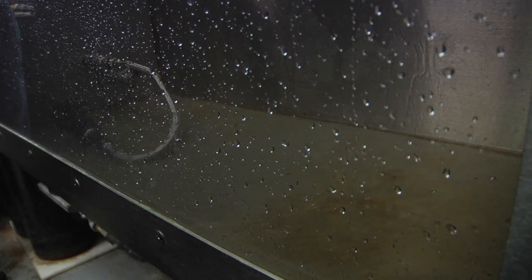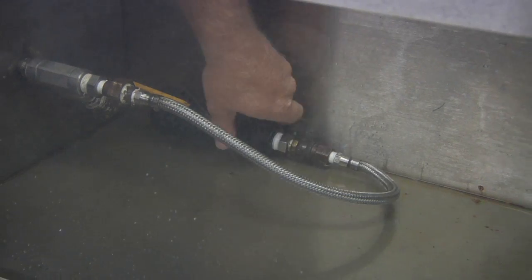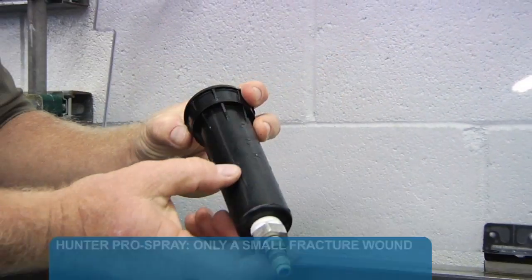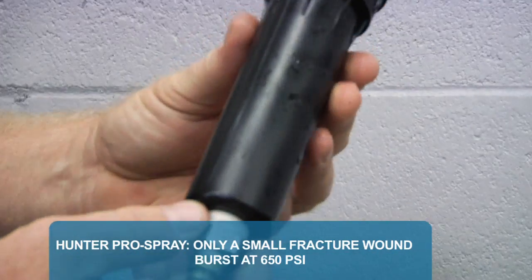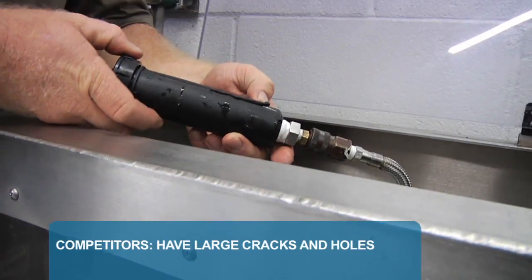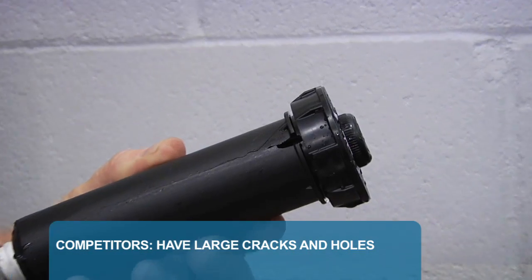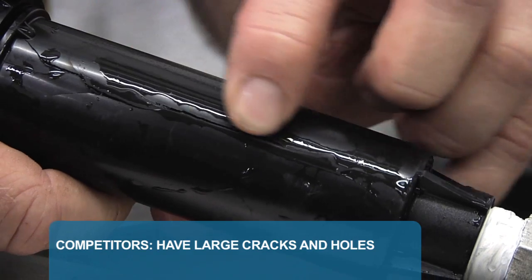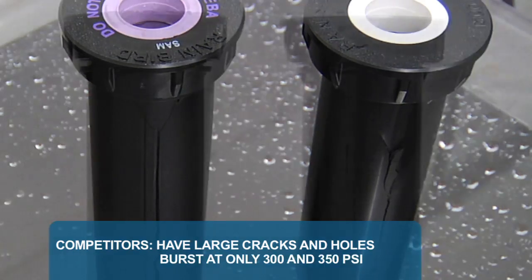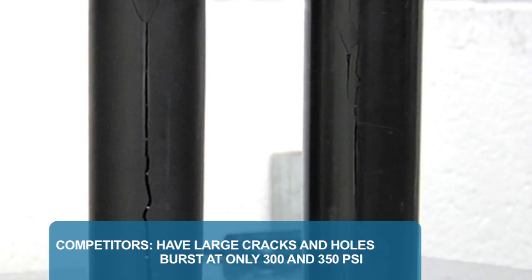Another break at only half the pressure the Pro Spray body can handle. Let's inspect the spray bodies. Hunter's tough ABS plastic and molding process leaves only a small fracture wound with a burst all the way up to 650 PSI. The Competitor bodies have large cracks that burst into wide holes due to their inferior plastic and molding procedure. These bodies burst at only 300 and 350 PSI.